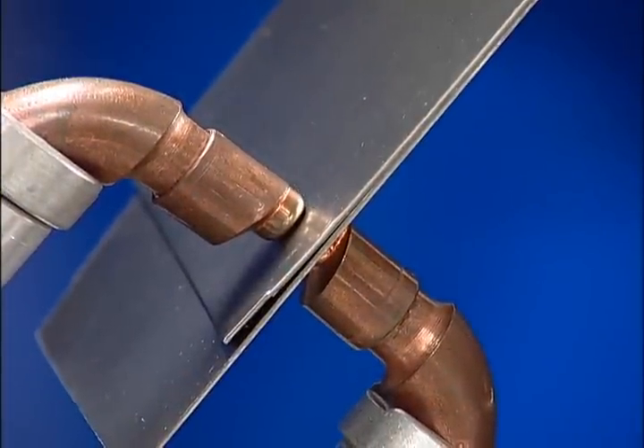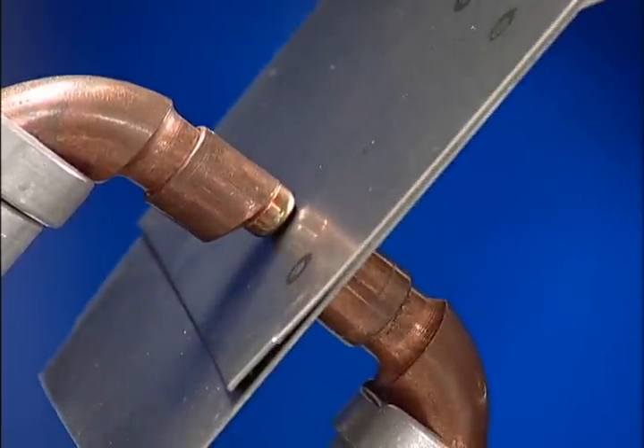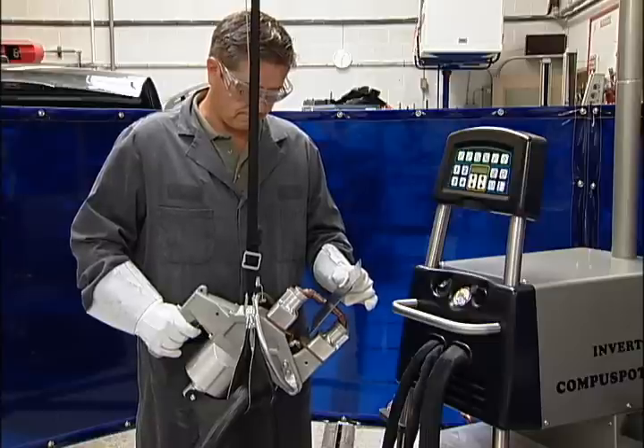This method relies on the resistance of the material being welded, the force of the tips, and heat from the current in order to fuse the materials together.